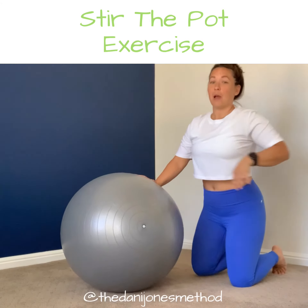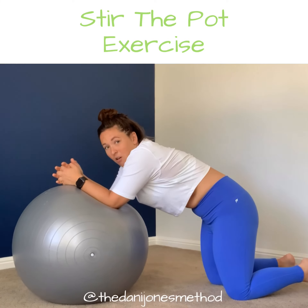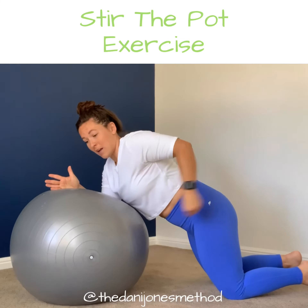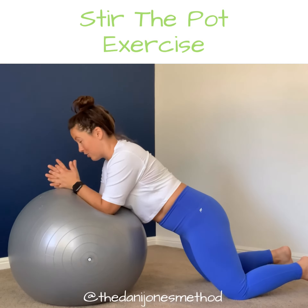Another thing is neutral spine. We don't want to be rounded at all. We want it where it's as flat or as straight of a line as you can do from your hips to your shoulders and even your ears.